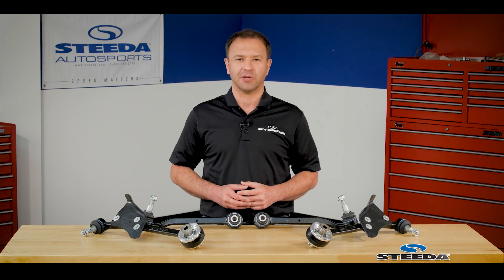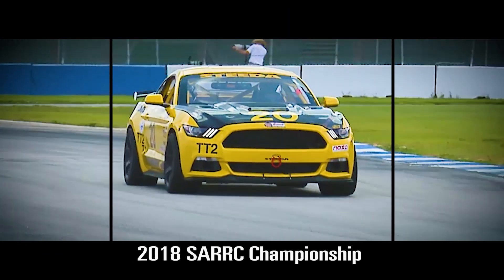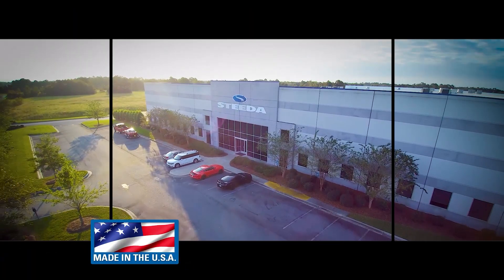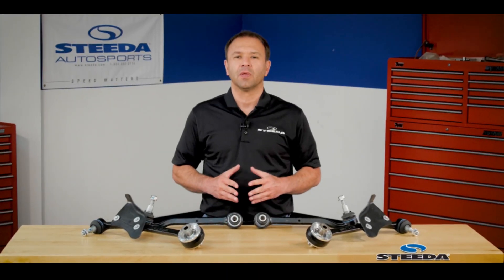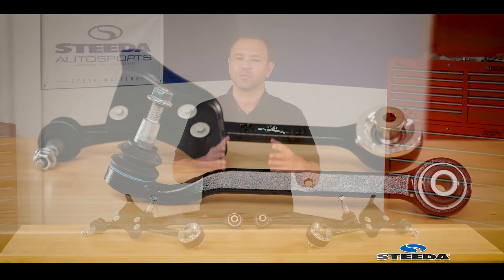Hi everybody. Brian from Steeda highlighting our lateral and tension link kit for the S550 Mustang. Attention corner carvers and cone killers — this kit is perfect for you.